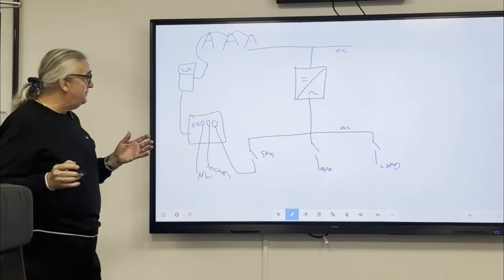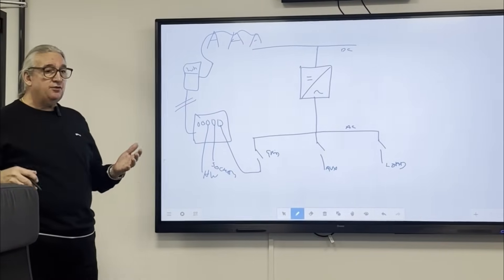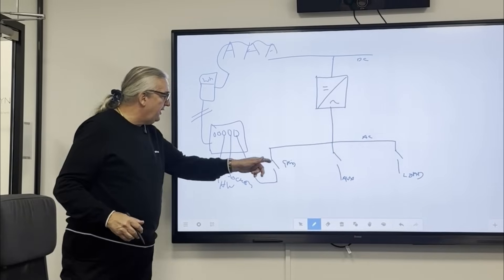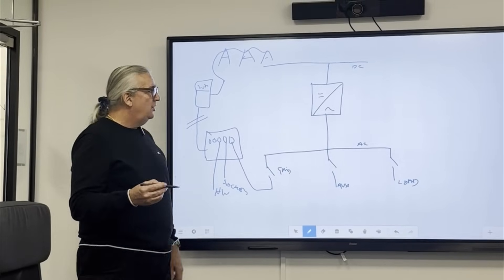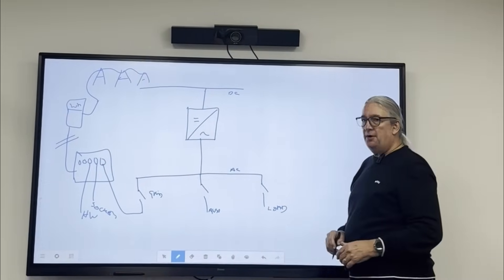What can sometimes happen is we could lose power from the grid — it could be a failure, a brownout, load shedding, or an outage. We lose that, and immediately that relay has to open. Now, what may be happening is if the inverter is in a discharge — let's look at what's going on on the DC bus and the AC bus.